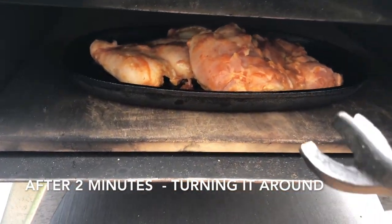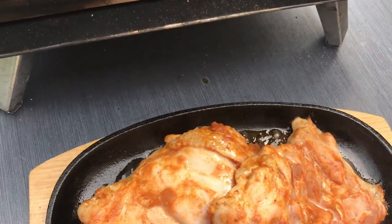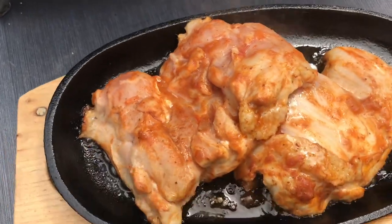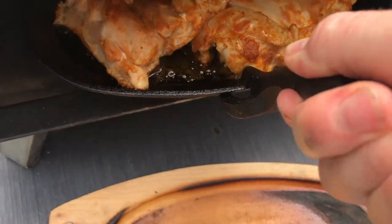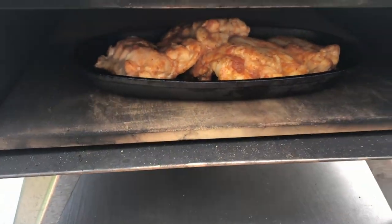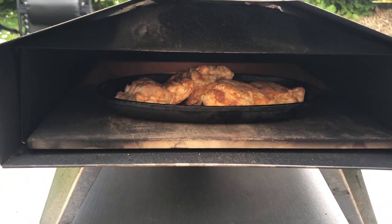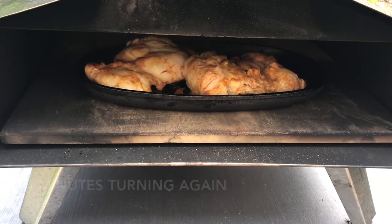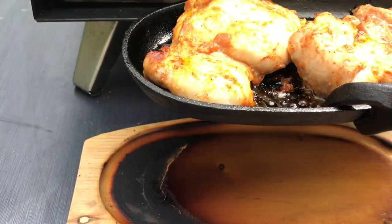Two minutes — I'm going to turn it round. So that's four minutes, and I'm just going to turn it around.